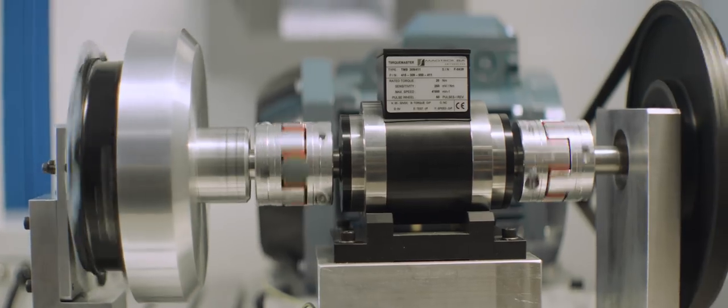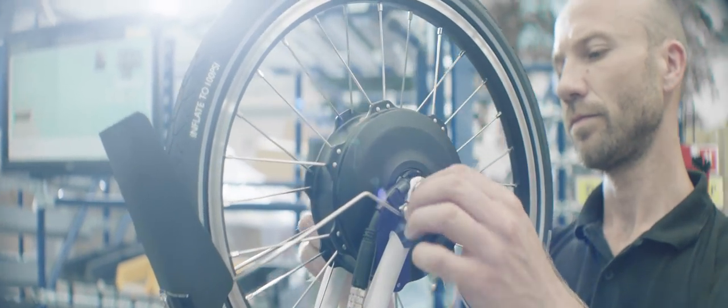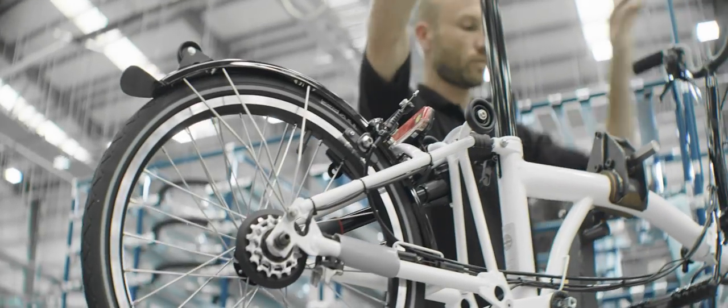One of the primary challenges we had technically was taking an entire Formula E powertrain — to include your battery, e-motor, control system, and inverter — downsizing it and packaging it into a Brompton folding bicycle. That in itself has been a fantastic accolade for the engineering team that's been involved.